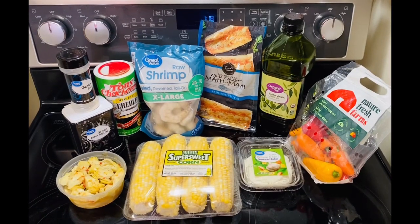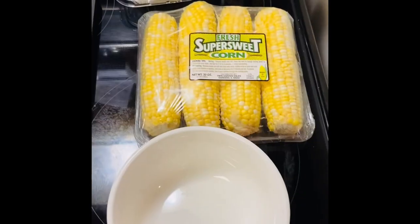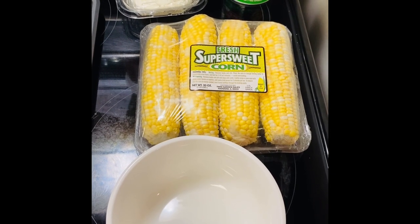Guess what I'm making tonight? Let's start with our corn first. In a bowl, we are going to combine the Creole seasoning and the garlic parmesan and basil butter.